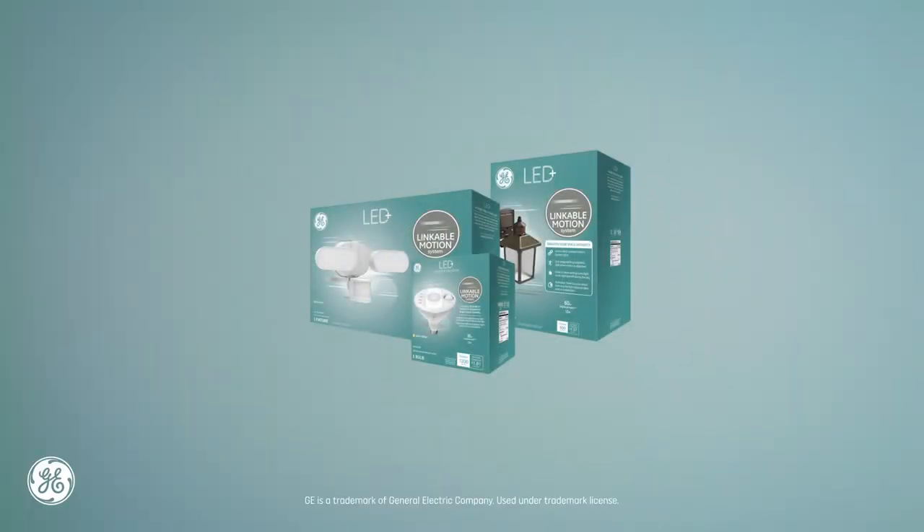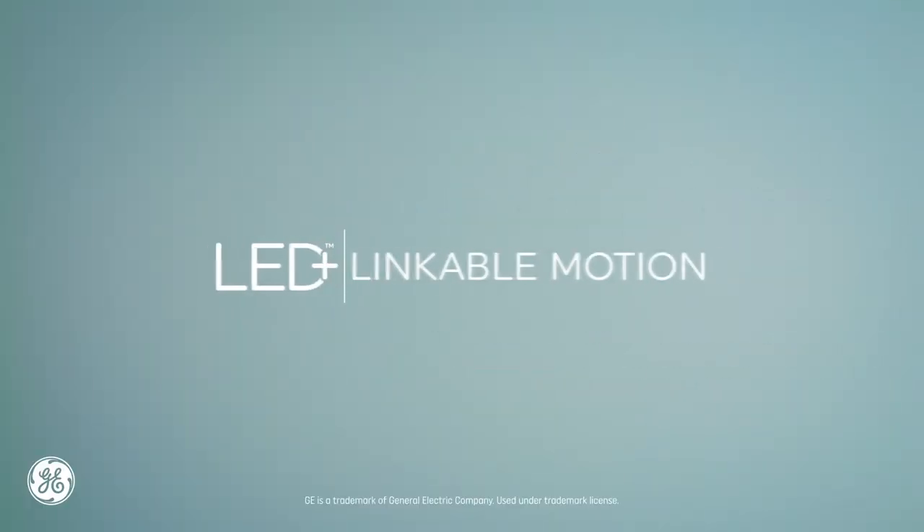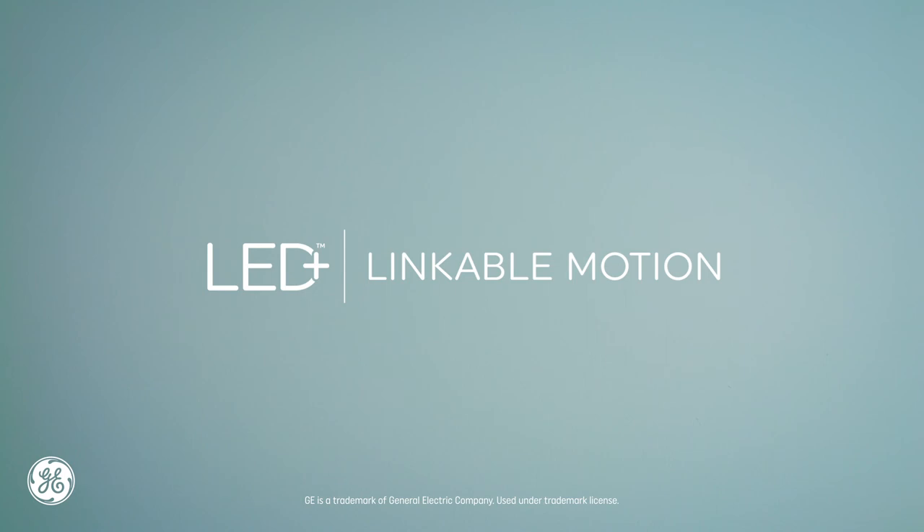Well, there you go. It's the LED light you love plus a simple synced-up security solution.